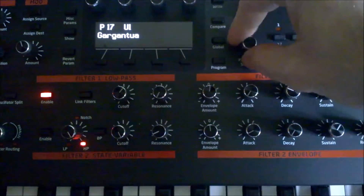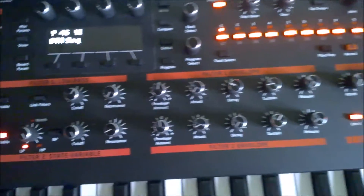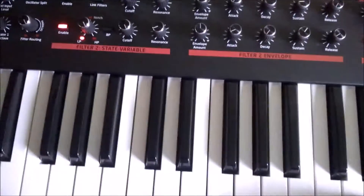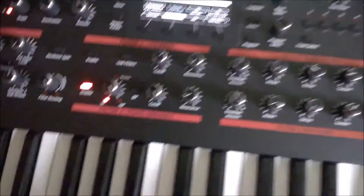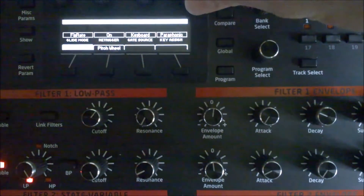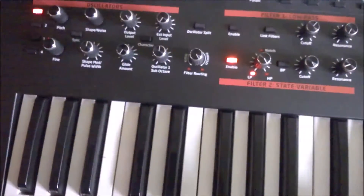For example, here is a nice patch — it's a sequence and the keys sound very nice. But when I turn the sequencer off and go to paraphony mode and push the keys, I hear no sound. So how do I fix it?